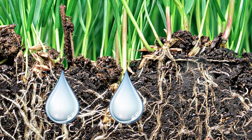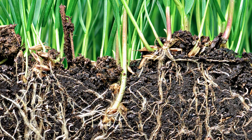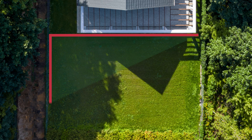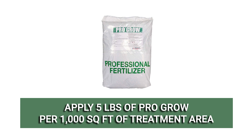Water your lawn thoroughly at least one day before application. Watering ensures your soil doesn't go dry during treatment, which would negatively impact the effectiveness of this product. Figure out the amount of product you'll need by calculating your treatment area's square footage — do this by multiplying the area's length by its width. According to the product's label, you will need to apply 5 pounds of product per 1,000 square feet of treatment area.